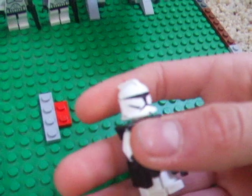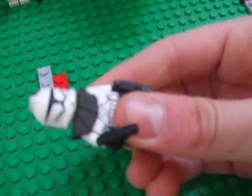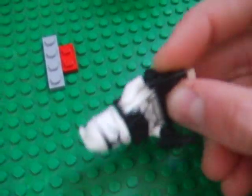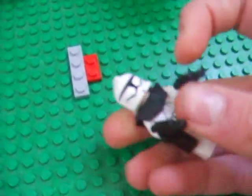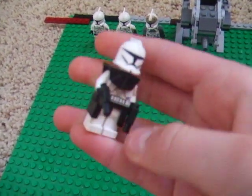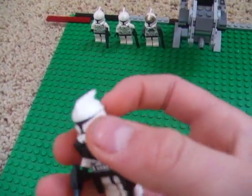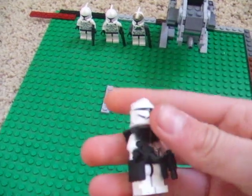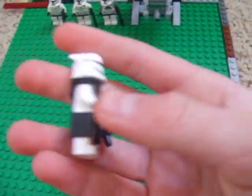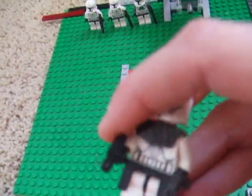Then it comes with another clone with black commando gear, with two black commando pistols. I don't like using all the special armor and stuff, because I already have enough commanders with Cody and Rex. I just put this on for the review. It also comes with a bunch of headgear and stuff, but I couldn't find it. I usually just put one of these regular guns on it so I can have more just regular clones.